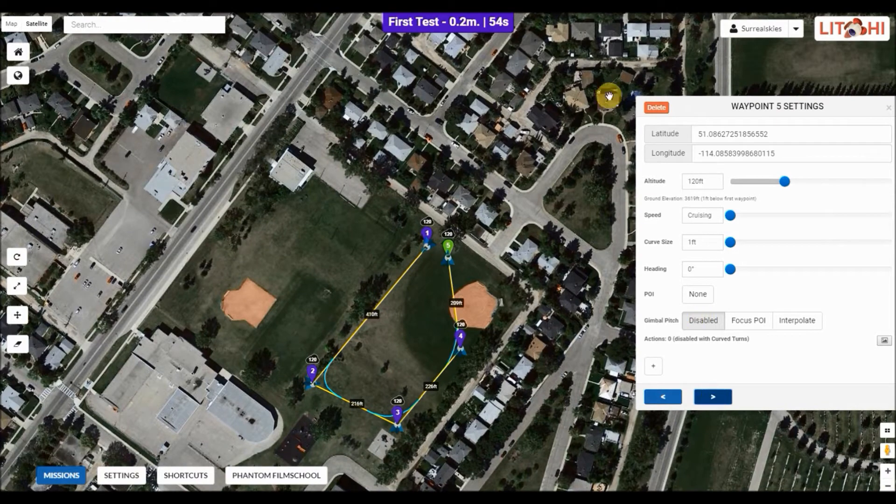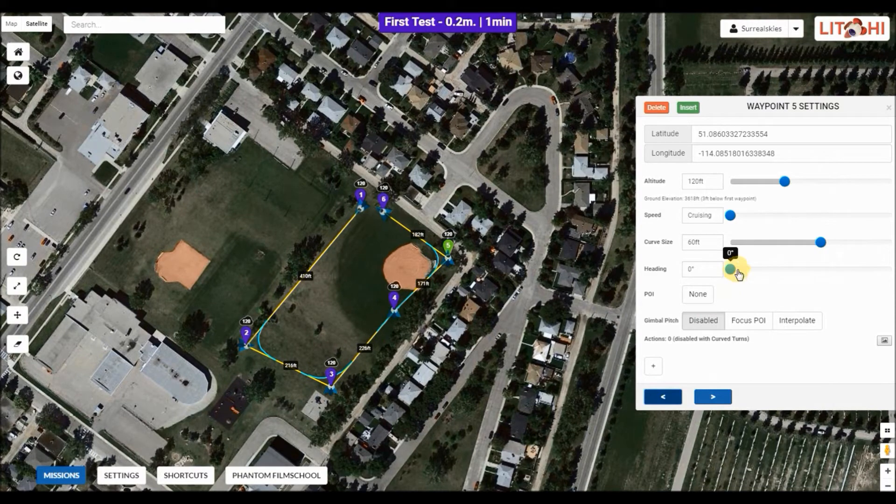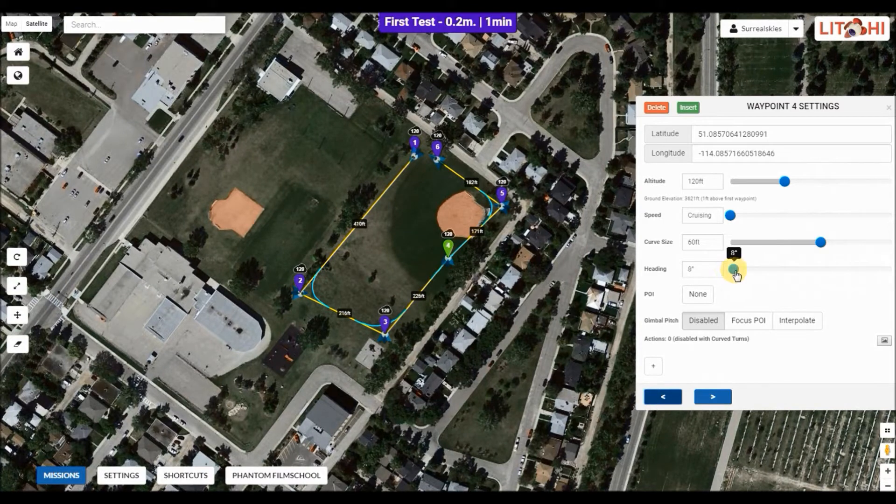You can delete a waypoint if you don't want it — just hit that delete button. Then you can move it or add another one. All of these can be edited at any time. Now, heading: the heading is the direction the camera will be pointed as it moves from waypoint to waypoint. The default setting is zero degrees. You just slide it back and forth and it will turn the camera the way you want — for example 312 degrees or 308 degrees.